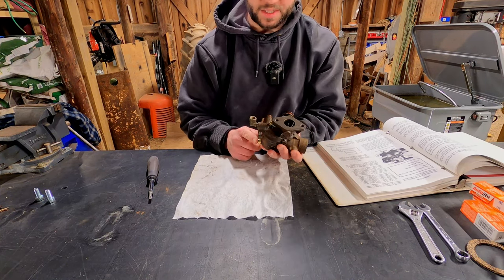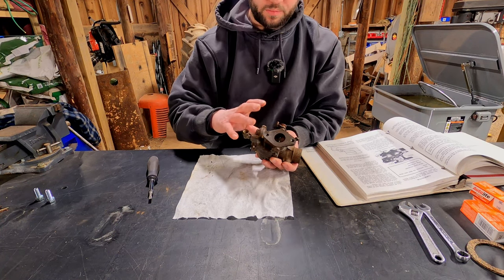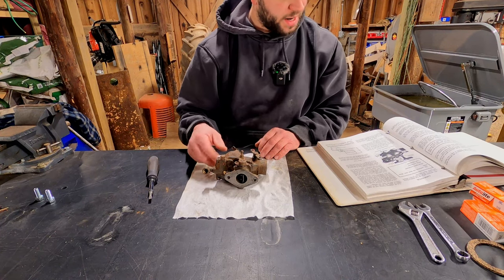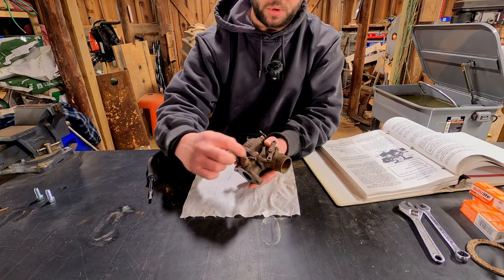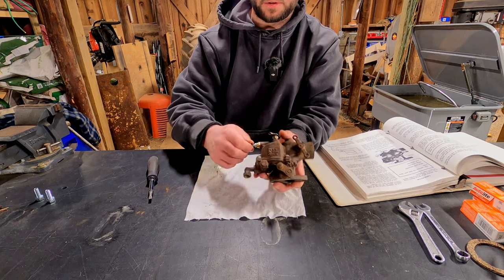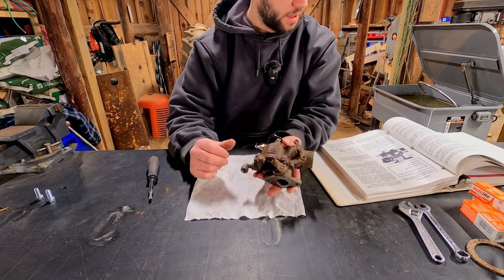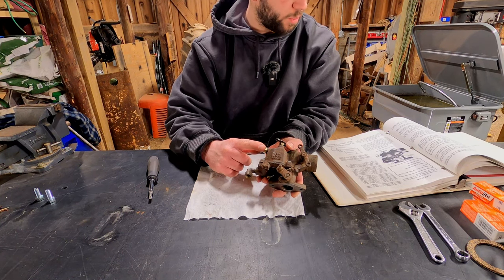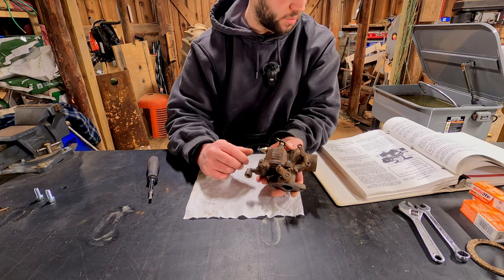I believe the needle was the last thing I had to do, but before we install it I want to do the base adjustments. The first thing we're going to adjust is the idle, and there are two parts to the idle: this screw here which limits how far the throttle can travel, and then this main jet. You're supposed to adjust them together, but the spec says to open it three turns and that's about where you'll find the right adjustment.